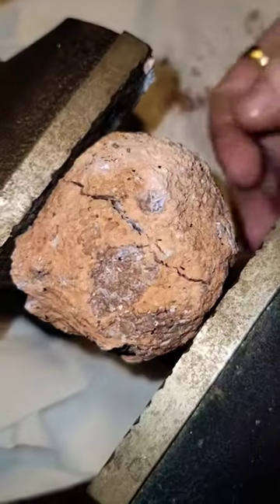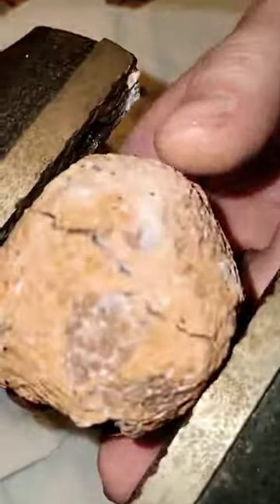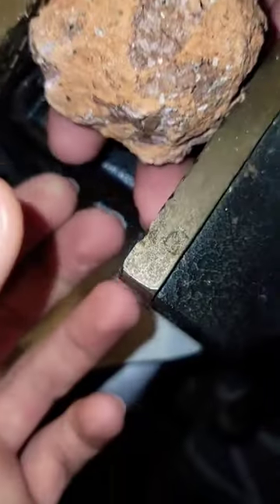Alright, we got the second geode. I just tightened it and it's split in half. Back it off? Yeah. Maybe not. Try it.